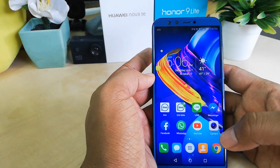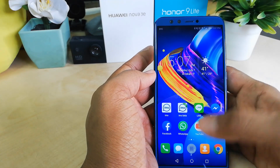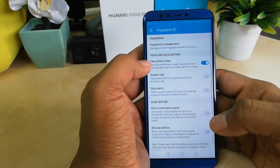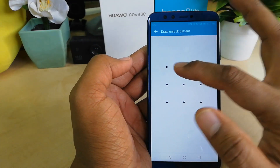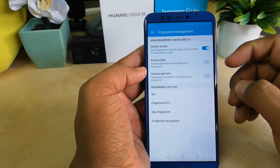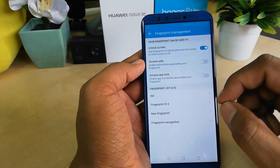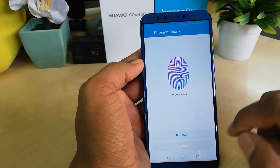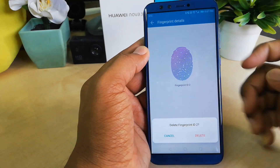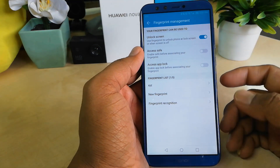Now I will show you how to remove a fingerprint. Go to Settings, then Security and Privacy, then Fingerprint ID, and then Fingerprint Management. Confirm your identity by swiping to unlock. You can add up to five fingerprints. To remove one, click on the fingerprint and you will see options to rename or delete — click Delete.